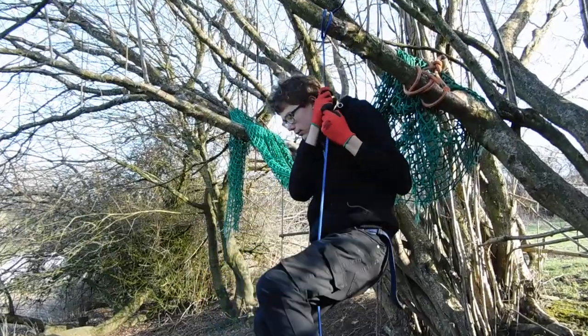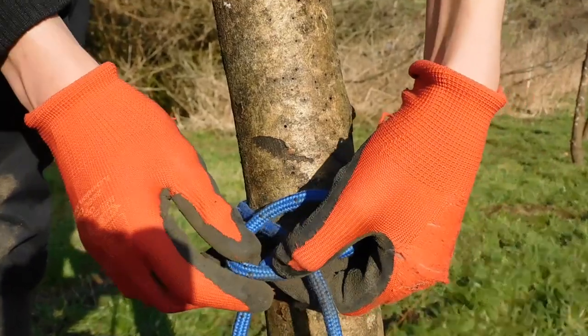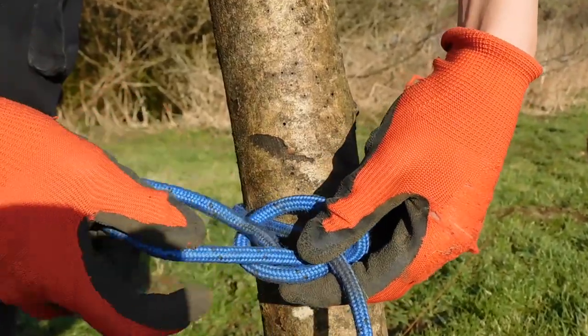If I want a more secure knot, I can tie the knot so it is not quick release. Just tie the knot like normal, but instead pass the end of the rope through instead of a bite.